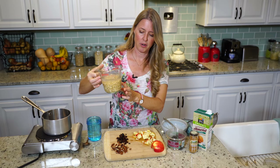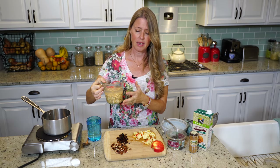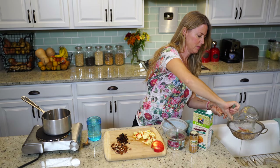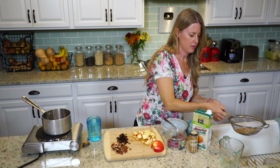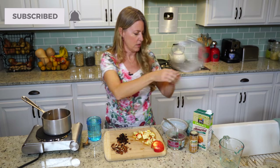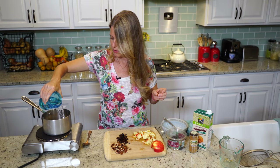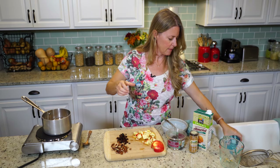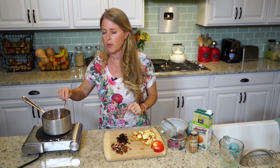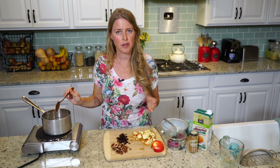So I have one cup of farro here, and I just covered it with water, about two cups of water, and soaked it overnight. So all you need to do is just drain it. Then I'm going to put it in my pan here, and I've got two cups of water — I'm going to put that in there. We're going to set this on medium-high and cook this for about 15 to 20 minutes. I'll show you when it gets closer to done what it looks like.